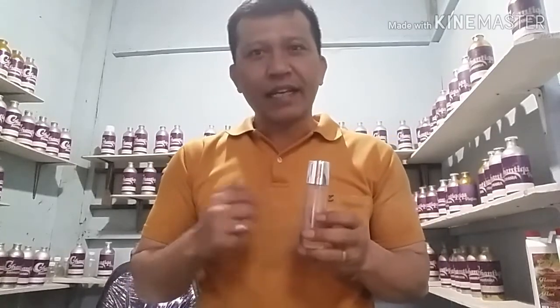Kali ini saya akan berbagi informasi yaitu bagaimana cara mencampur antara dua atau tiga bibit di dalam satu botol parfum agar aroma tersebut lebih nyaman dan lebih enak ketika kita menggunakan parfum tersebut.